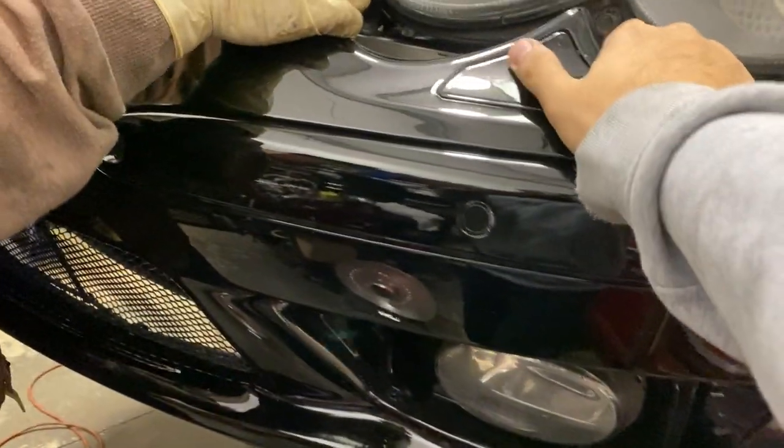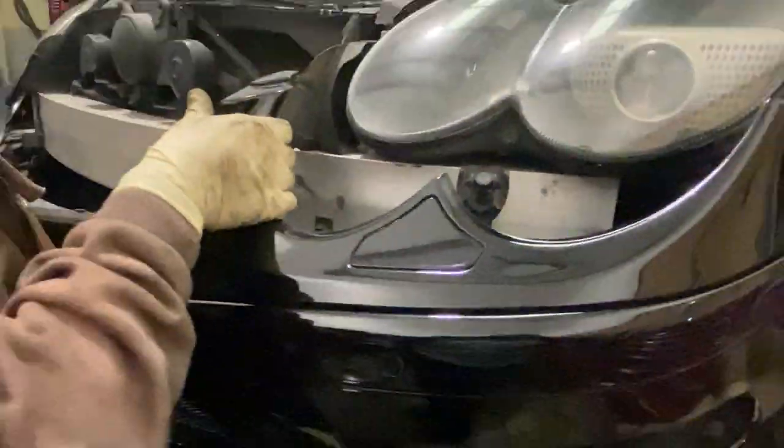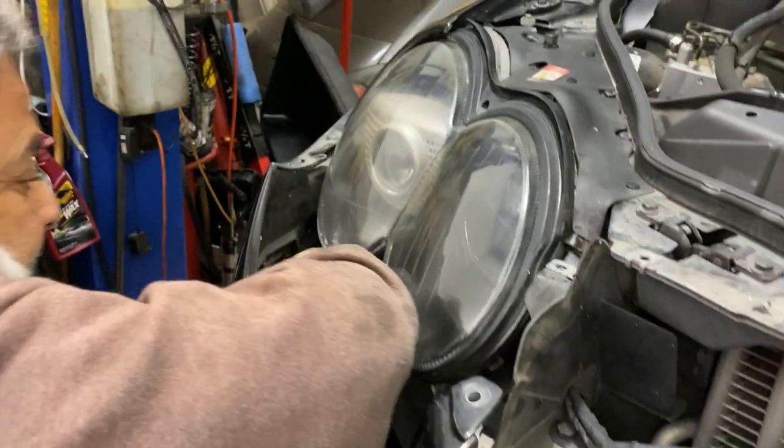The harnesses that need to be undone are the fog lights, the side marker lights, the headlight pressure washer sensor, and the O2 sensor. If you're having trouble removing the bumper because you need to remove these harnesses first, I recommend getting a chair or some cushion that you can rest the bottom portion of the bumper on while you work.